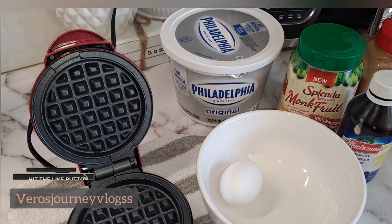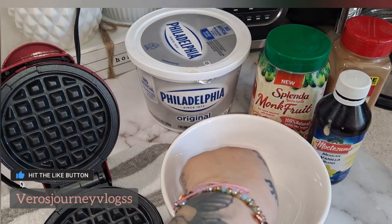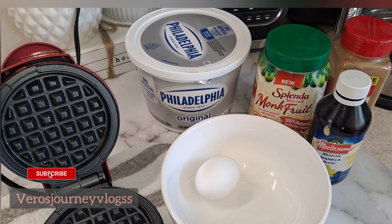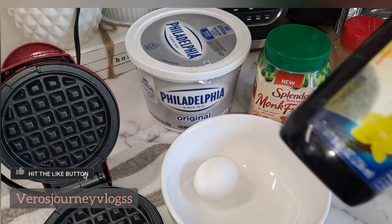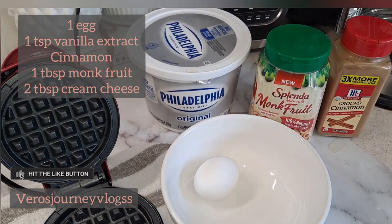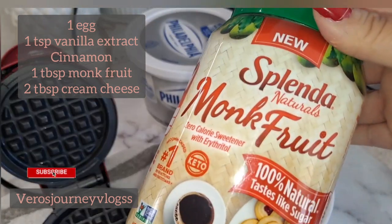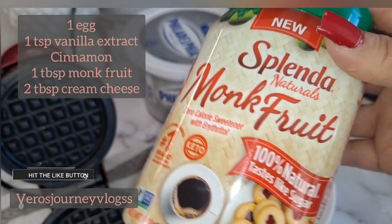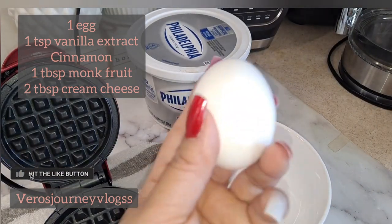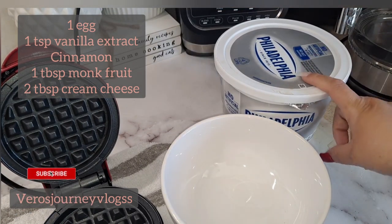Let's get started. I'm going to use one egg — just one portion for myself, which may give me one, two, or three waffles. You can add two eggs depending on how many servings you're making. I'm going to add about one teaspoon of vanilla extract, drizzle some ground cinnamon for flavor, and I'm using Splenda monk fruit — about one teaspoon or one tablespoon for sweetness. And of course the egg, and about two to three tablespoons of the cream cheese.